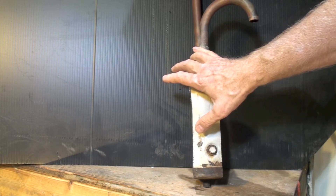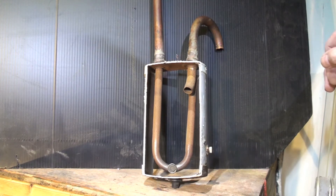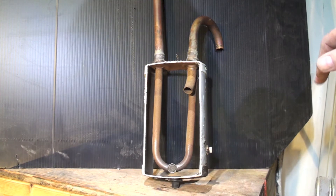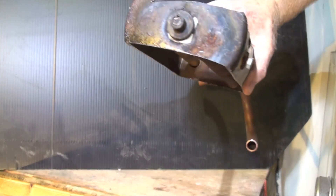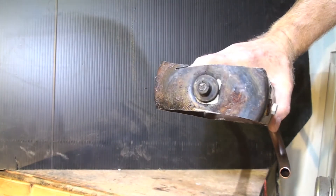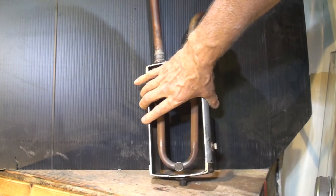The next probably most common thing that happens to these is they rust out down here. This one was not too bad — there's some rust down there — but they are just steel, and I've actually seen a number of them rust out.